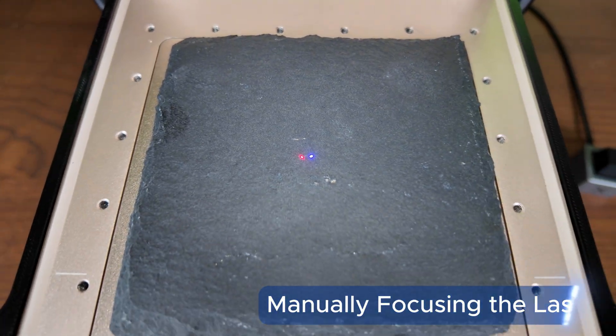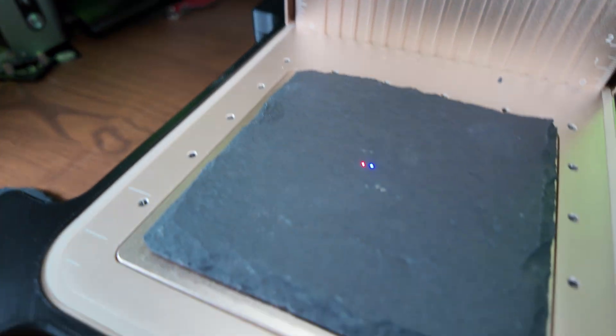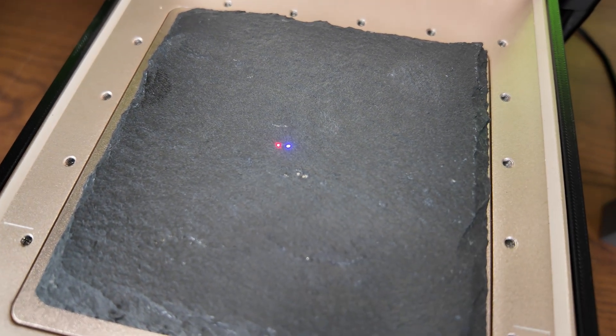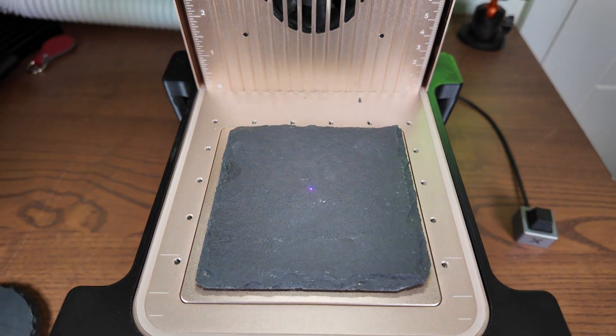It's very important to focus the laser manually before we do it. We're going to use the knob right here — turning right makes it go up, making the dots go further away. We turn it left to go down and join them together, and that is exactly what we need.